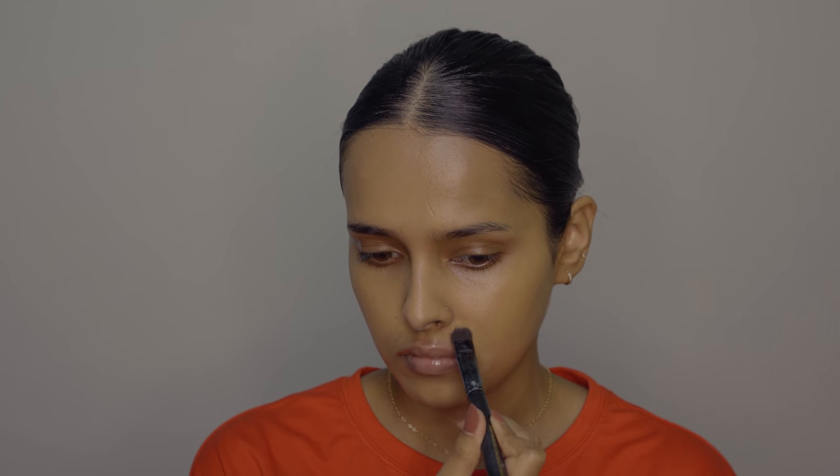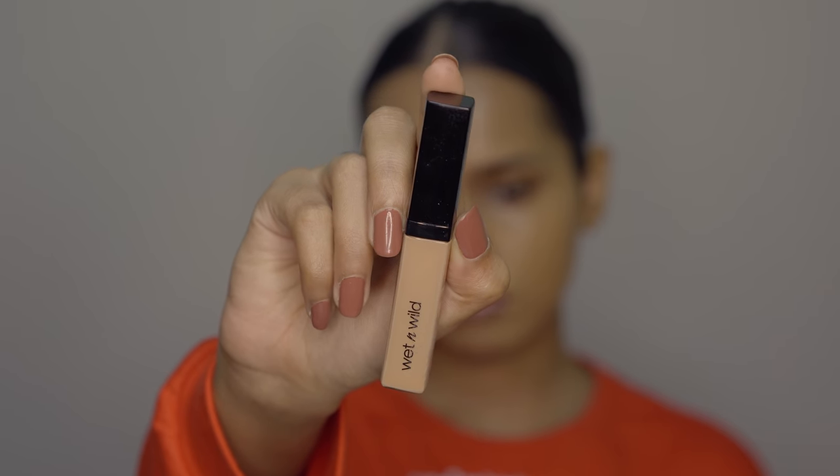If you're looking for an affordable sponge, you have to try out the Mars Wonder Blender. It is the most amazing affordable sponge — it absorbs very little product, it lasts long. I love it and I find myself using it more than the Real Techniques sponge.